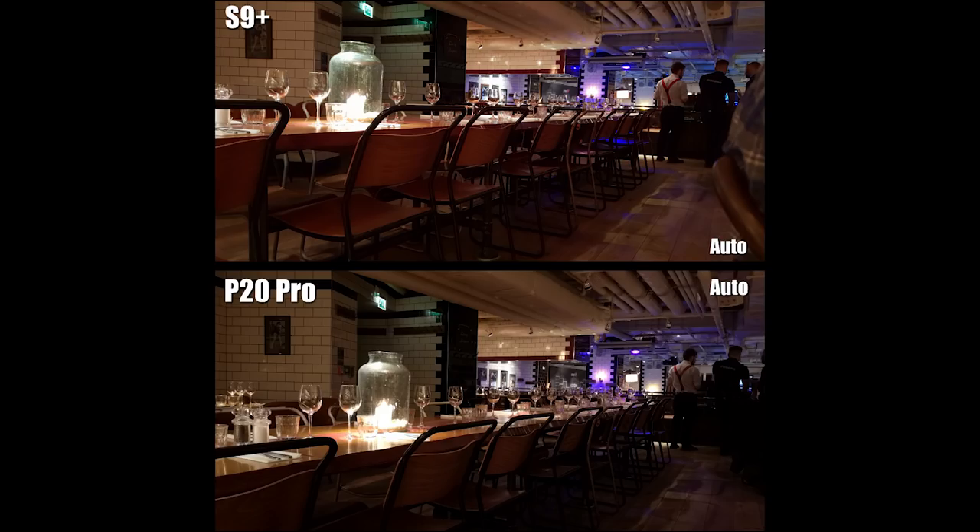Moving into interior lighting with a darker atmosphere — this is a restaurant I was at. It's very close with minimal differences between both phones. I can't really say which one is better; overall they've both done a really good job in that situation.